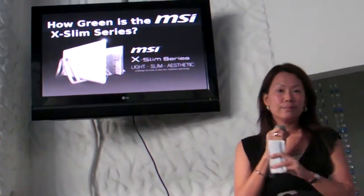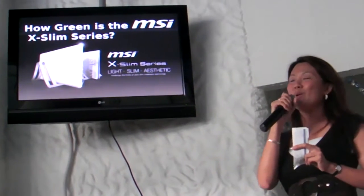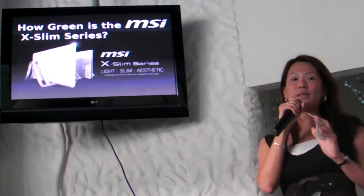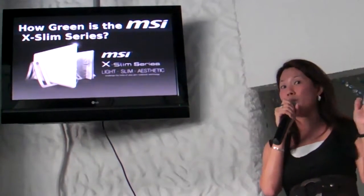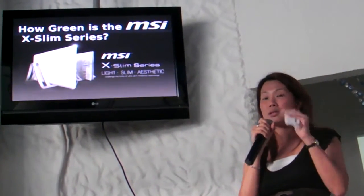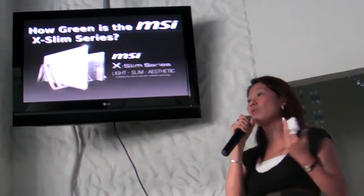Question: will it ship with Windows XP? Officially it will not be launched with Windows XP, but XP drivers are already available for the netbooks, so you'll still be able to download and use it on your MSI X340.